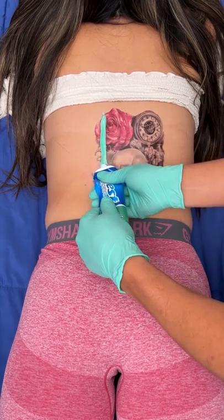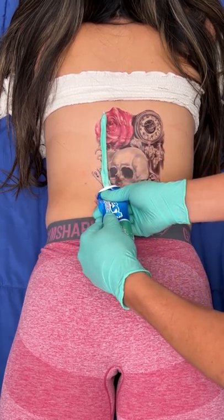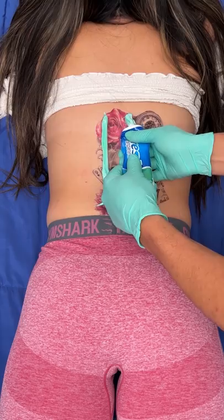Are you ready to get your tattoo removed? Yes, it was just a big mistake in college.